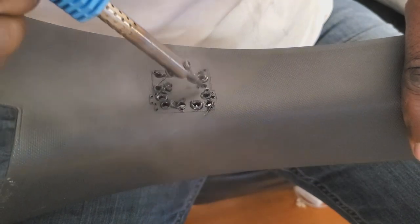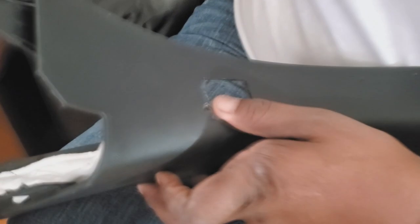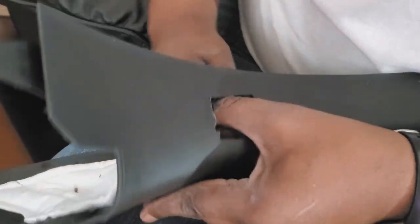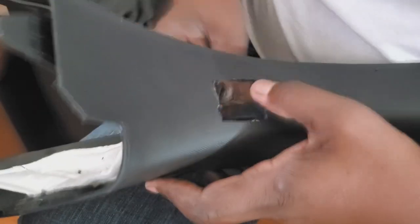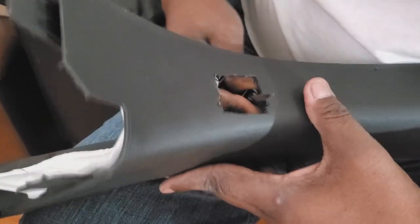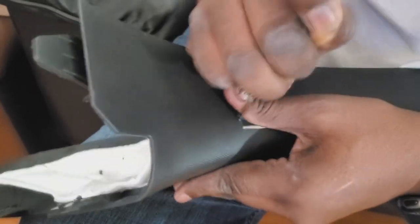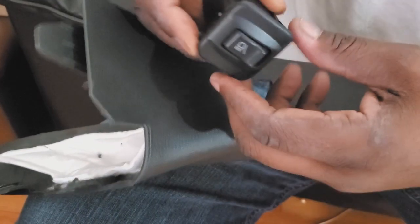Maybe one day I'll invest in a Dremel tool because I really could have used something that cuts easily. I've basically got a little carving knife I'm using to trim things. When I first cut it out, I cut it a little bit smaller than needed, because you can always trim it wider rather than cutting it too big and having to start over. I trimmed it a little small and now I'm flattening out the edges, squaring it up, making sure the tabs are in place. Now I'll do a test fit.